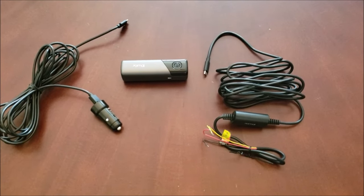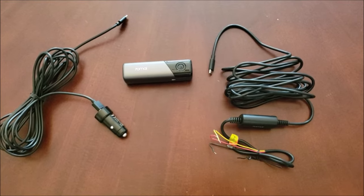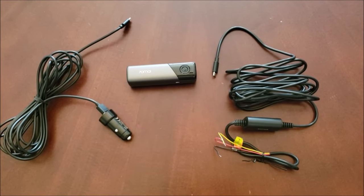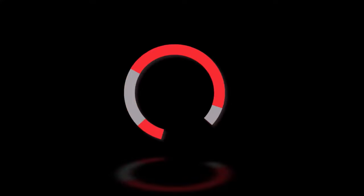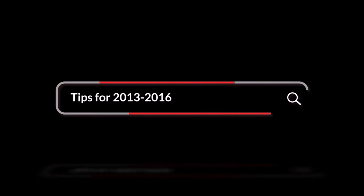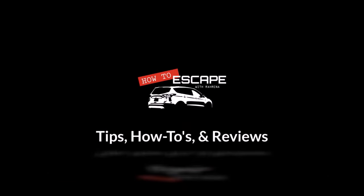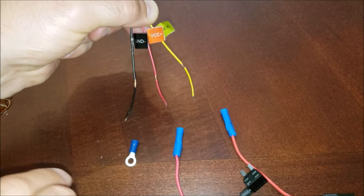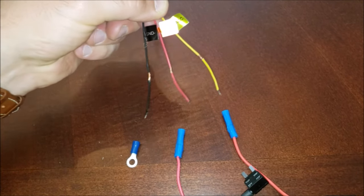Hey guys, welcome back to How to Escape. This is Rob Reena and today we're going to be talking about how to hardwire a dash cam in our 2013 and up Ford Escapes, but this can also apply to any vehicle with a similar type setup. Most dash cams come with three main wire leads, which we'll be covering in this dash cam video.